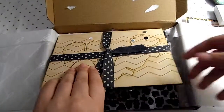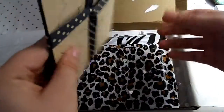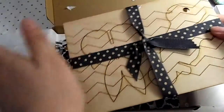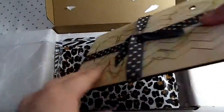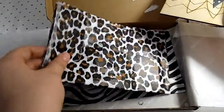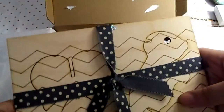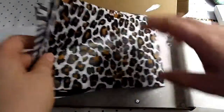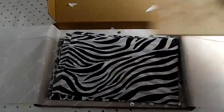The next thing I see is a puzzle — I can't quite open it but I'm pretty sure that's what it is. Then the very last thing is animal-print tissue paper, which I could use for wrapping gifts.